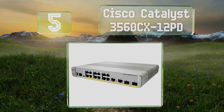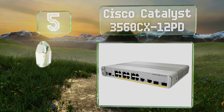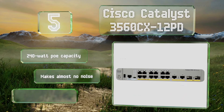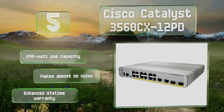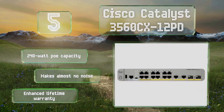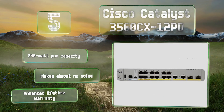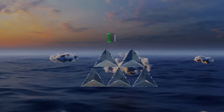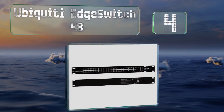Halfway up our list at number five, with dual 10 gigabit SFP+ as well as copper uplinks, the Cisco Catalyst 3560-CX 12PD has more overhead than many of its mid-range competitors. It spreads that bandwidth across 12 Ethernet jacks as needed and offers IP-based services with the optional Right-to-Use license. It has a 240-watt Power over Ethernet capacity, makes almost no noise, and comes with an enhanced lifetime warranty.